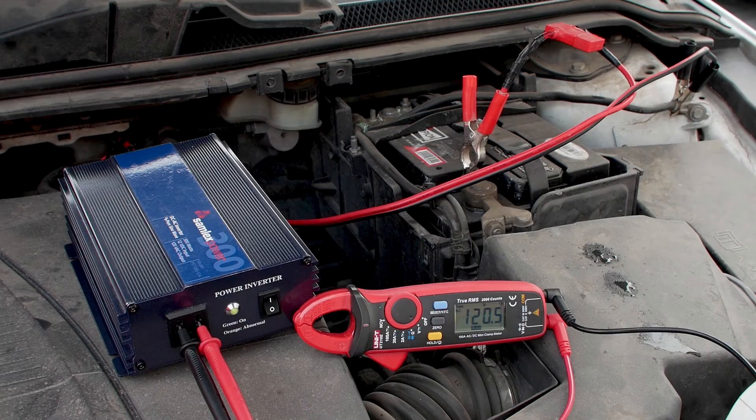The power inverter cost me around 160 dollars five years ago and the four MOSFETs to fix it came to just under ten dollars, so I'm very happy the inverter has a second life.